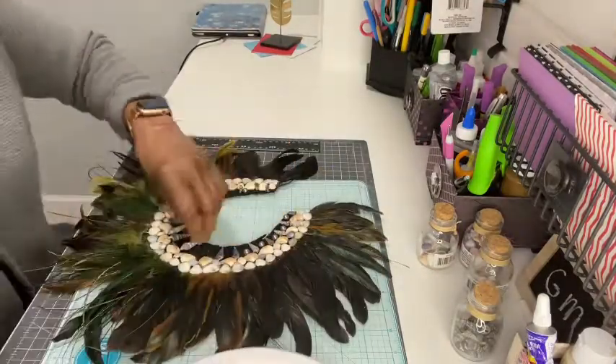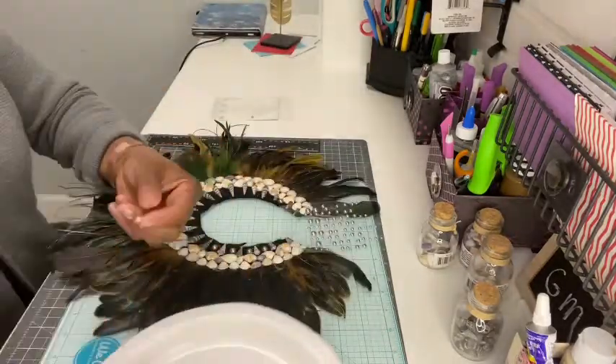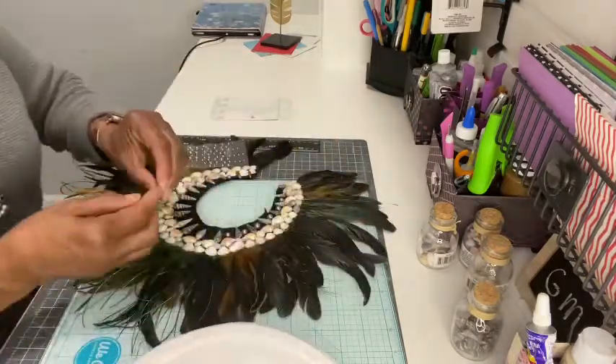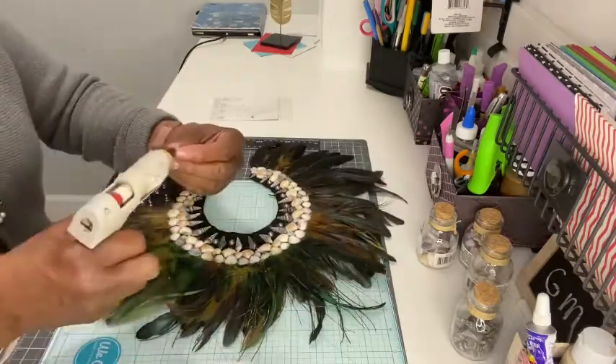I started at the bottom with the spiral-shaped shells and went to the top. Lastly, I started laying some gray silver beads in between the spiral-shaped shells until that was complete. These were half beads that were glued on the necklace.